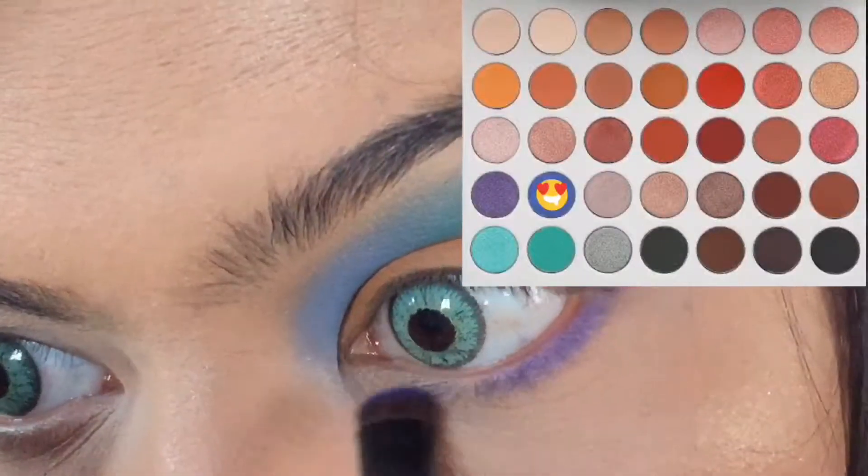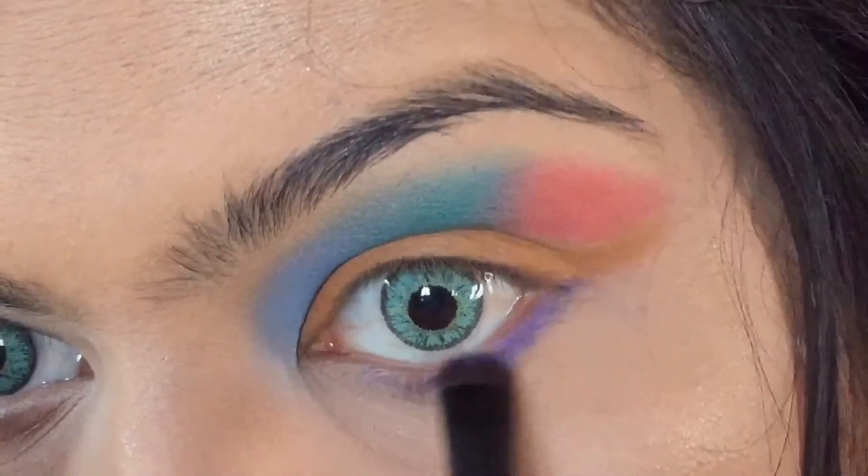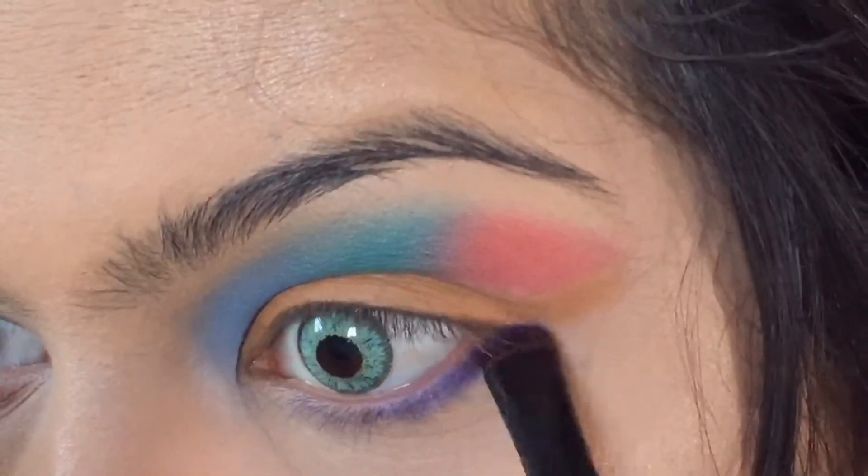We're going to apply the fifth and the last shade on the lower lash line and blend it out evenly.